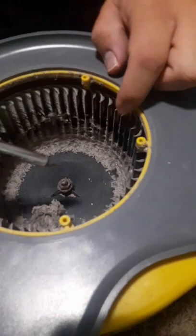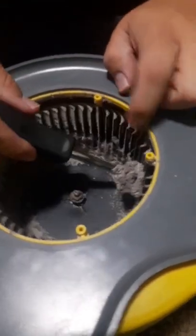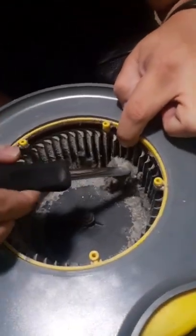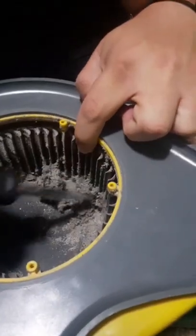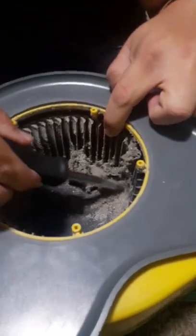So how do you get it out? I'm just using the screwdriver, just scraping it up. Maybe we can use a vacuum and actually suck that out. That's a lot of dirt. It was good before. Imagine how great it's going to blow now.